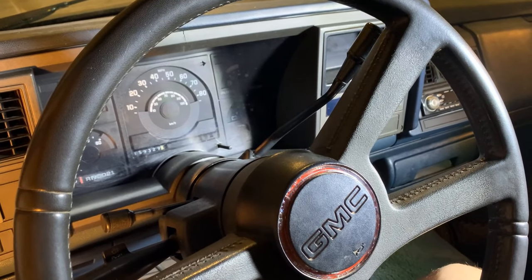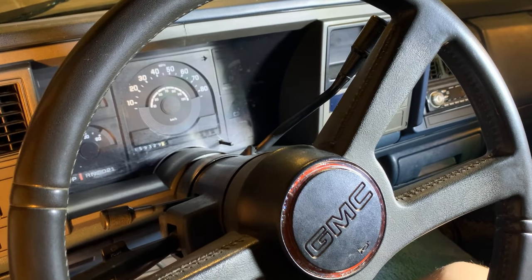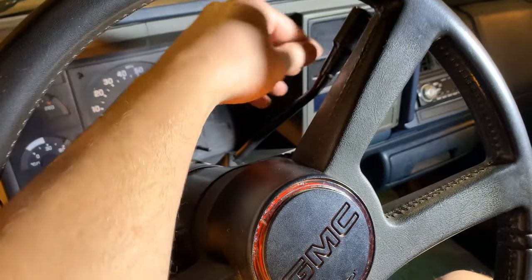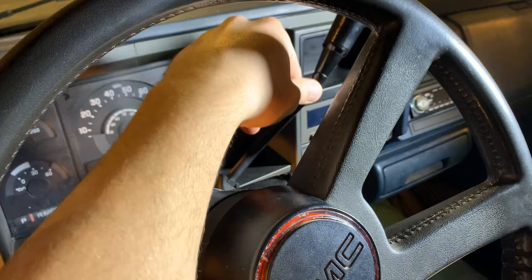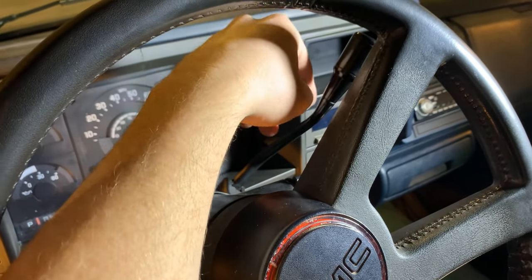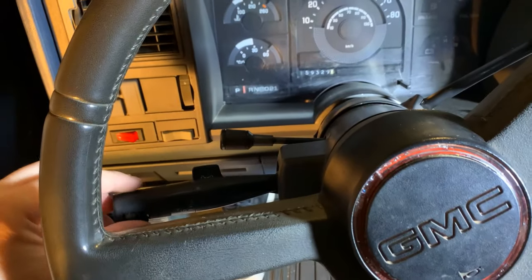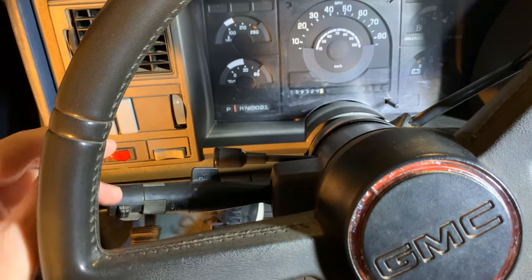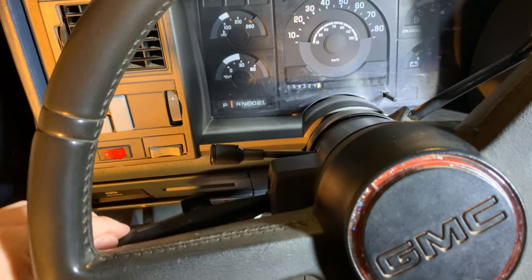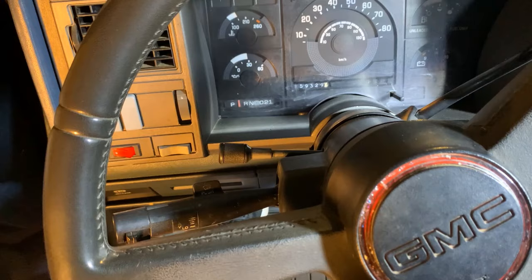So what's going on with this steering column? We've got three different issues that we're going to try to address today. The first issue is the gear lever — the return spring is either missing or broken, so the gear lever just flops around.